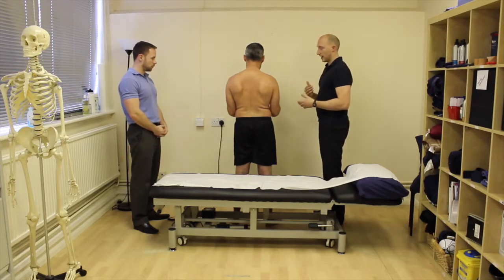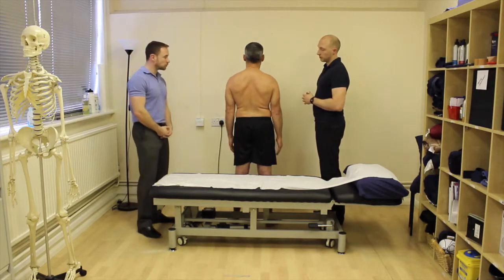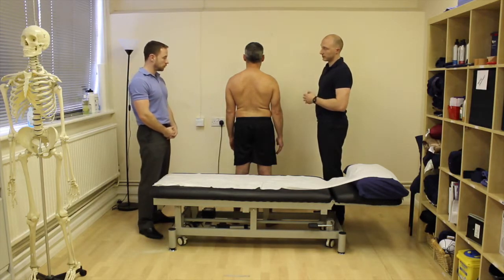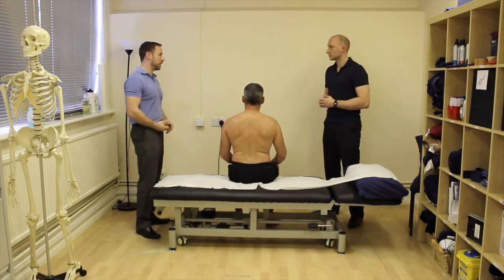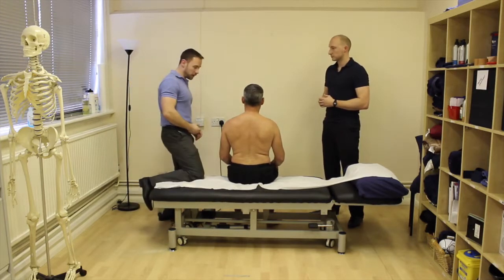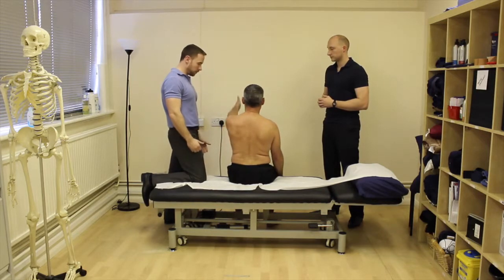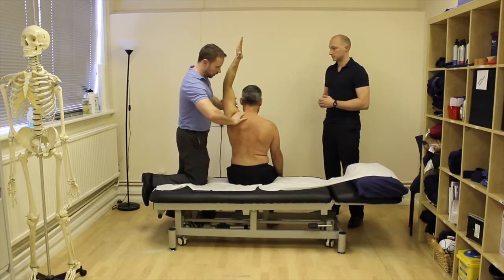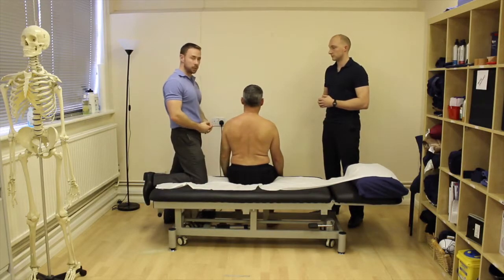So you've got flexion, abduction, extension, external rotation, and hand behind back. If those movements were pain free we could then do our overpressure scan. Sitting is a nice standard way to do that — sometimes clients are a lot taller in standing, so sitting makes it easier. I generally run the overpressure on flexion and abduction. For flexion, I'll stabilize over the scapula and create a little bit of overpressure — again you're looking mainly for symptom reproduction.